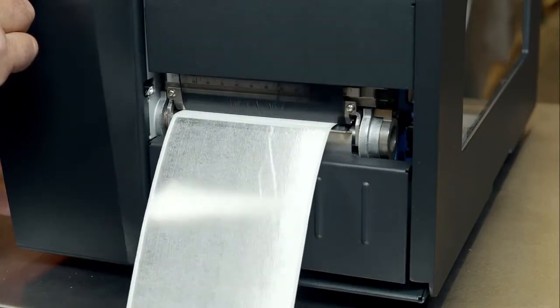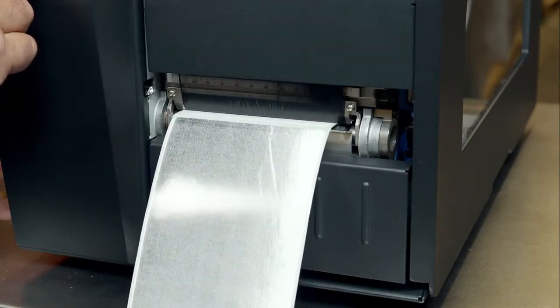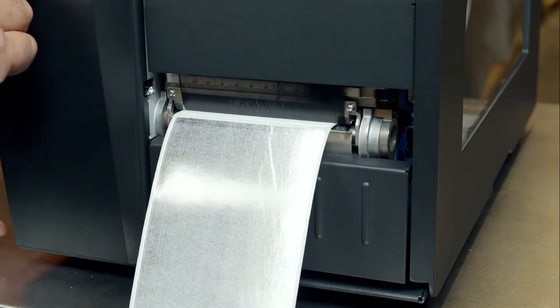Incorrectly adjusted pressure blocks can lead to uneven darkness on the two sides. You can use the gray print test to verify the blocks are set correctly.